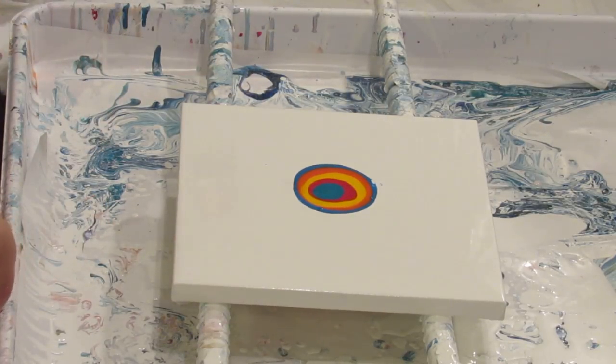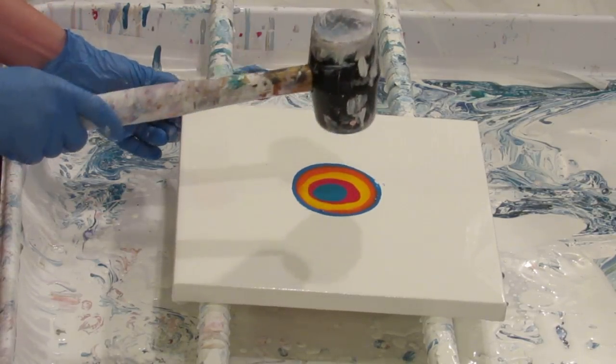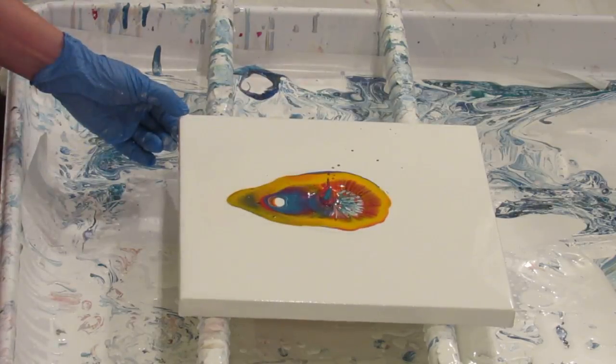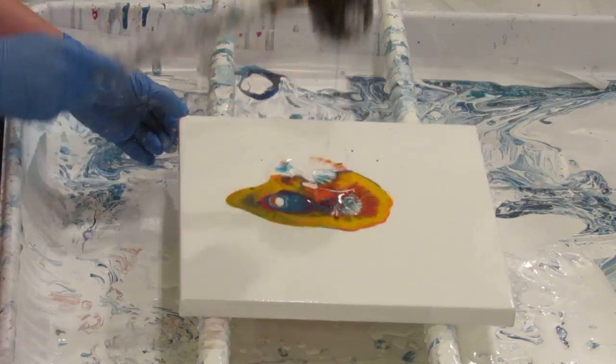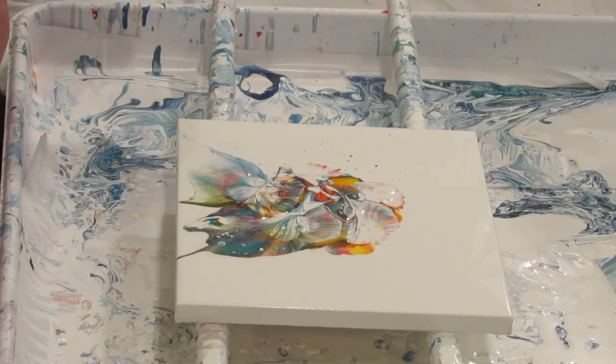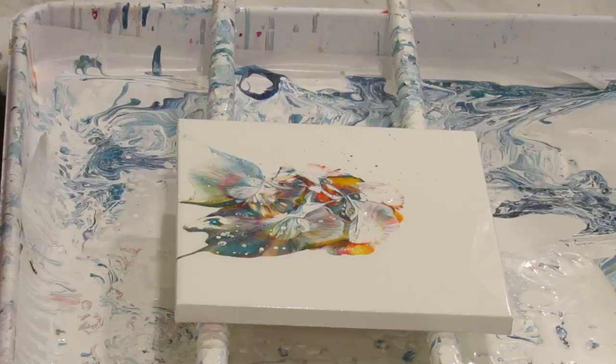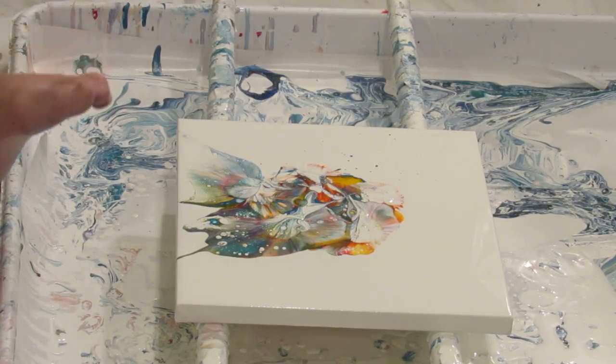All right, so this is going to be a mess because that's big. I'm just gonna smack it in the middle. Whoa, that was really messy!